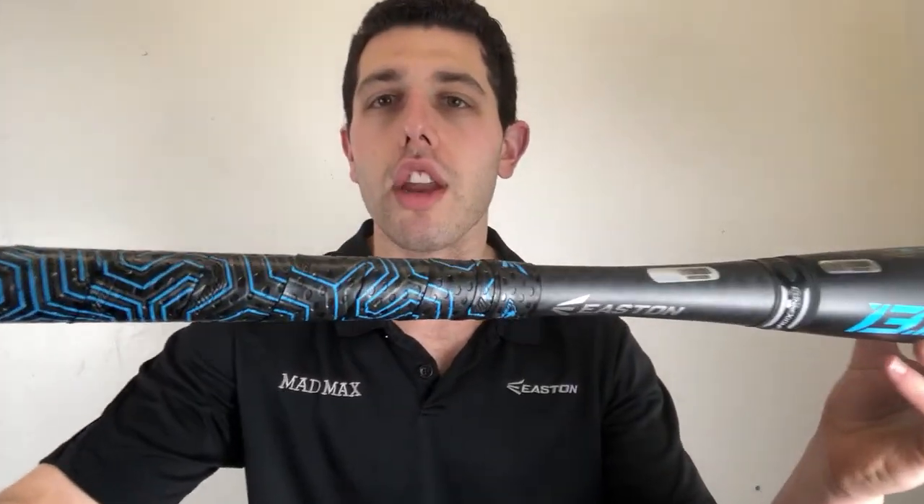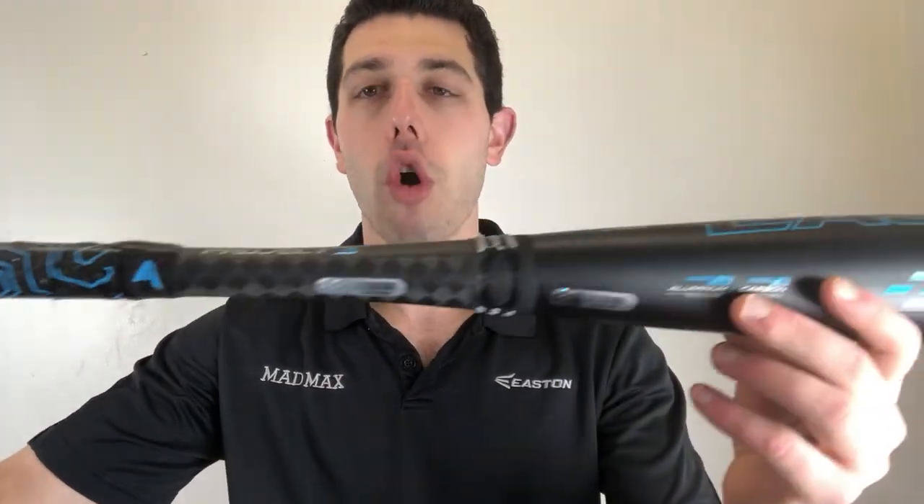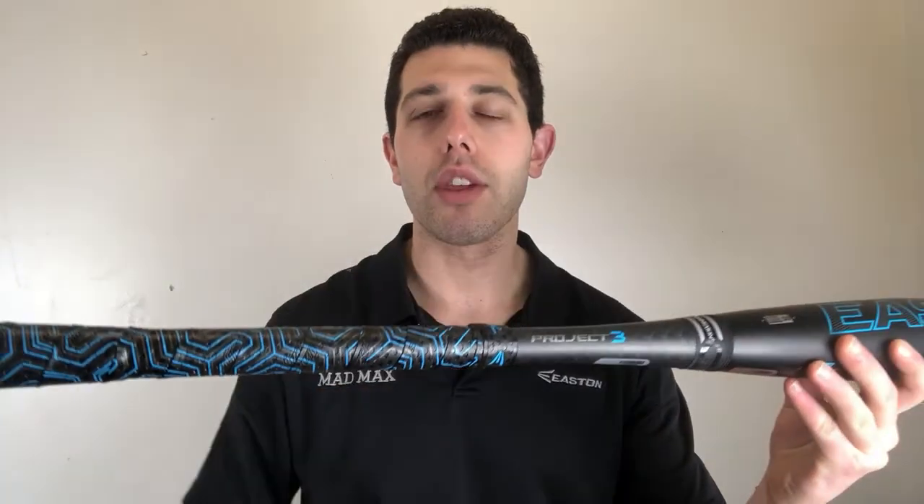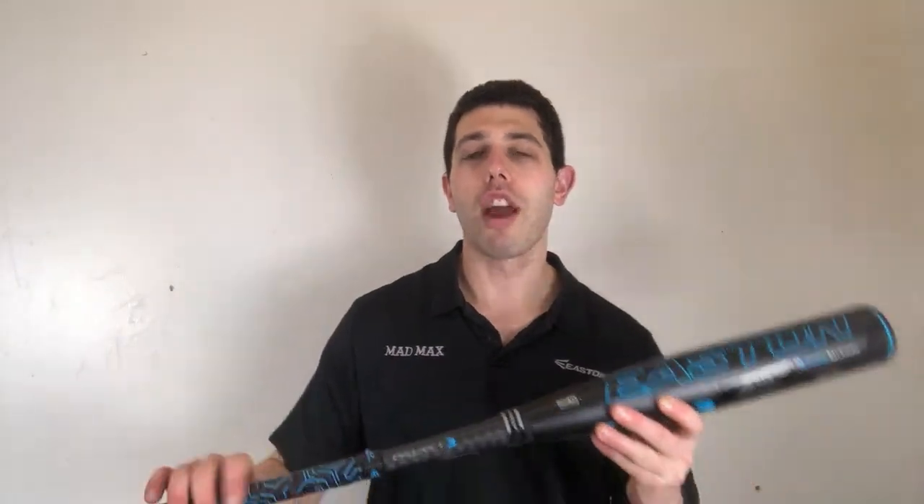It's also going to come with that custom Lizard Skin grip, which is custom to Easton bats only. So if you're looking for that grip, it's only going to be found on the Easton BBCOR baseball bat this year. You can find this one on the Closeout Bats website, where you can shop smart and save big bucks.